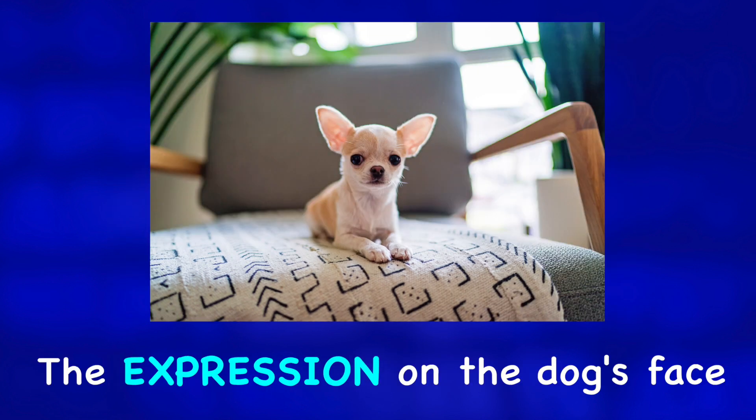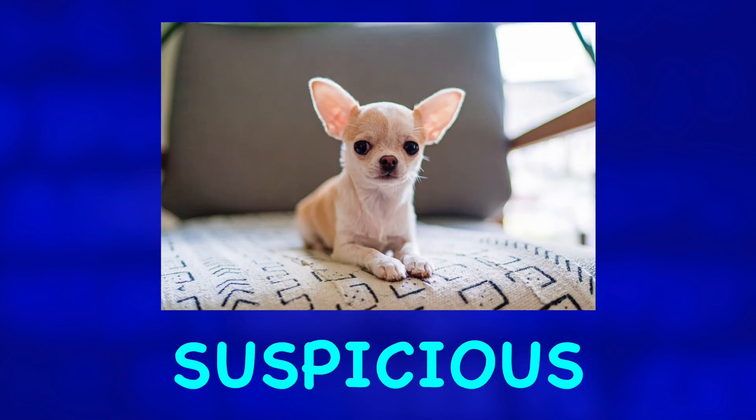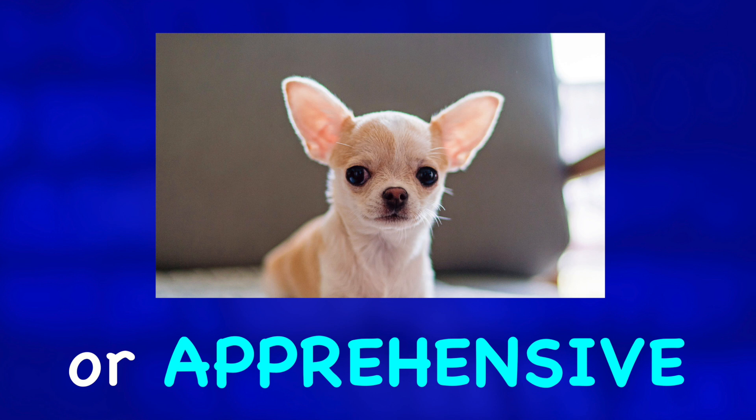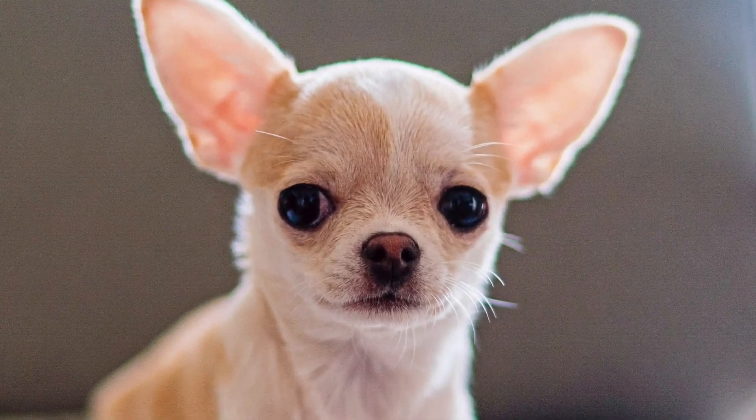The expression on the dog's face is a little distrustful, suspicious, or apprehensive of the photographer. Maybe she is thinking, what do you want with me?